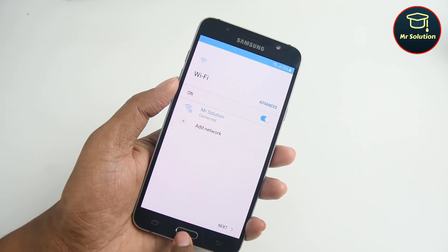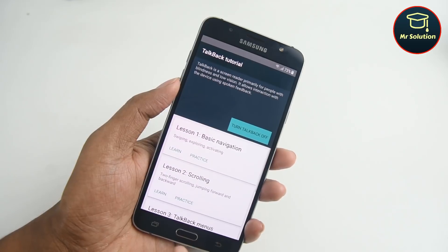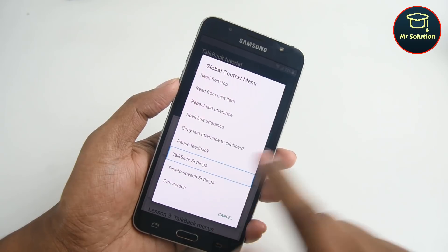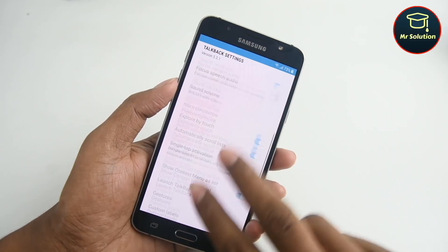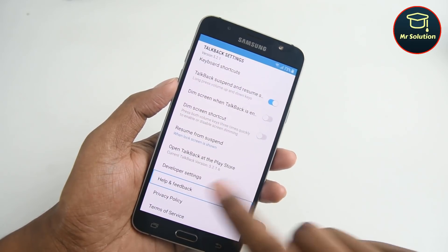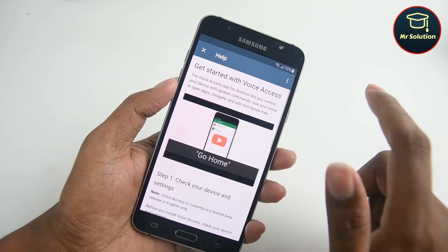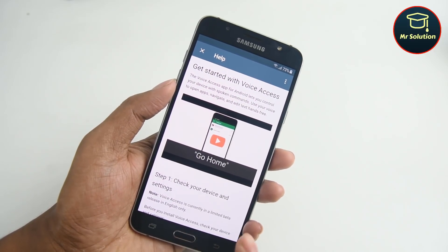Press the home button 5 times to enable TalkBack settings. Draw an L. Double click TalkBack settings. Use two fingers. Double click Help and Feedback. Double click Get Started with Voice. Click the home button 3 times to disable TalkBack settings.